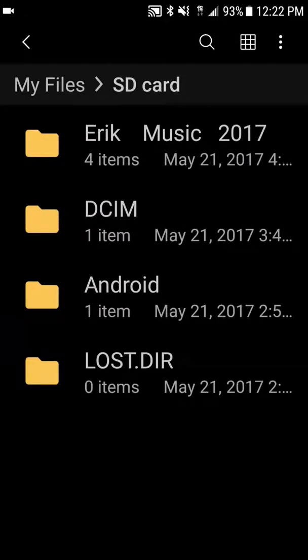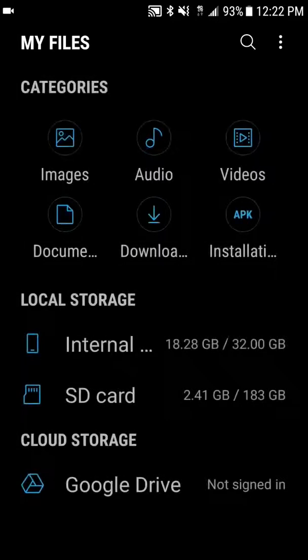It'll pop up just like this and it only has these two folders at the bottom. You'll be able to copy all your stuff to your SD card. Click back, go to your regular memory, and copy all your files from your phone onto the SD card. Once you're done it'll automatically tell you how much you have left.